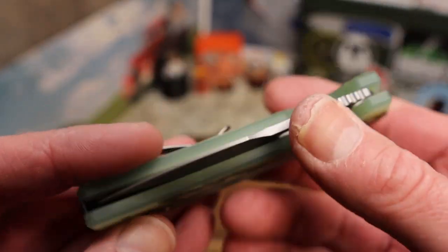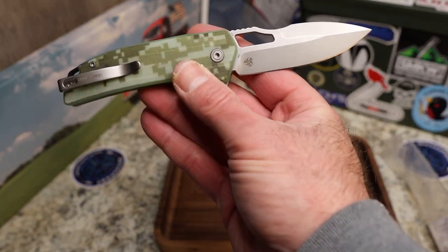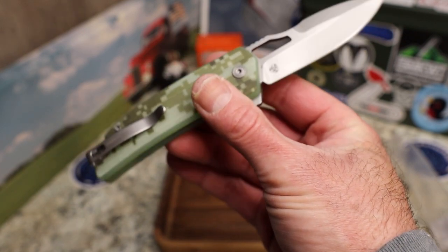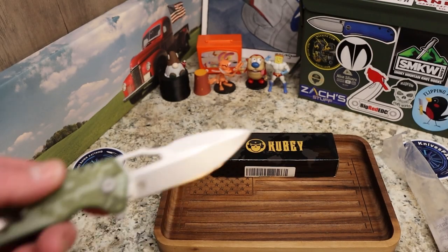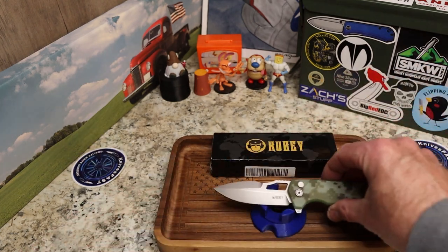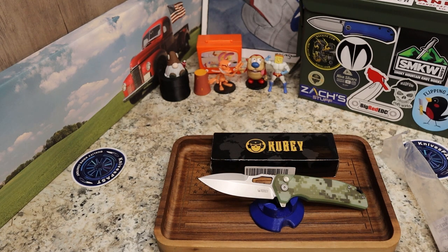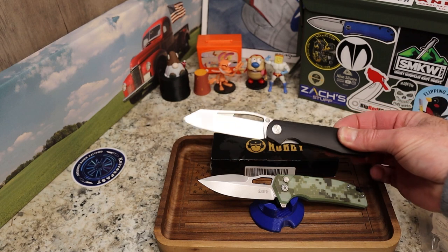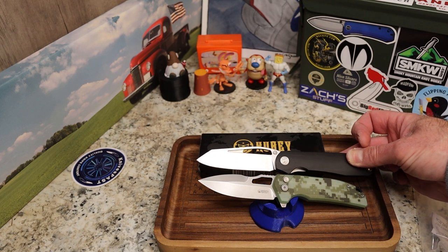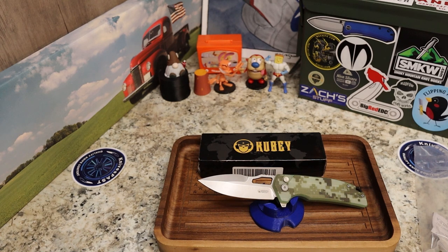Very nice look and design. I looked at a couple others of her designs — they're very interesting and I really dig that aggressive spearpoint. I bet this will be a pretty serious cutter. For size, I have Pinions here at eight inches, and this looks like about 7.6 inches.